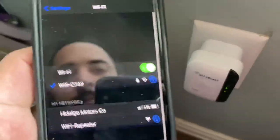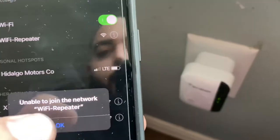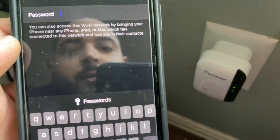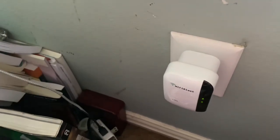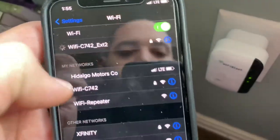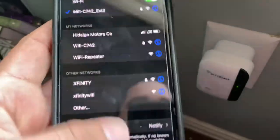And you are done. That's it. So once you click the Wi-Fi repeater — here it is — XT2. You put the password in that you set up before, and then you hit join. Just like that, you've set up your little Wi-Fi extender.